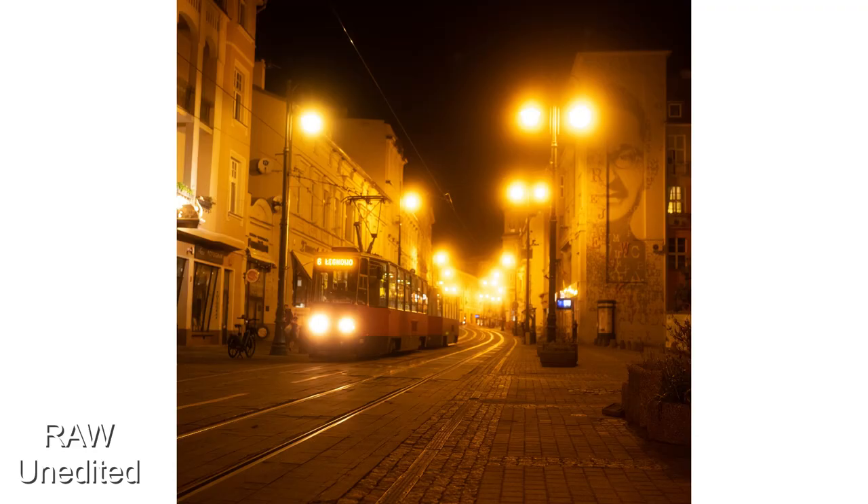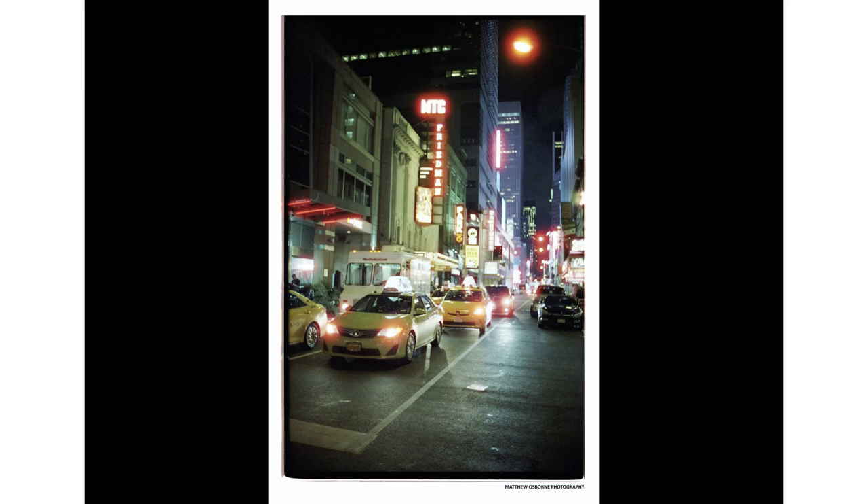I'd say the filter is particularly amazing for two or three types of photographers. First, portrait or wedding photographers like myself — clients will love it because it renders them like an iPhone filter; they'll look better than reality. Second, night photographers who love CineStill 800T and enjoy halation around lights. Third, generalist or product photographers who have artistic license to make images better than reality.